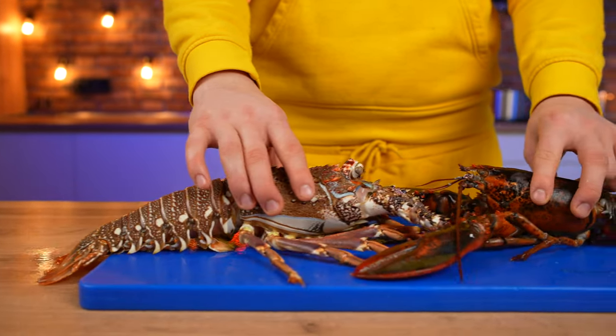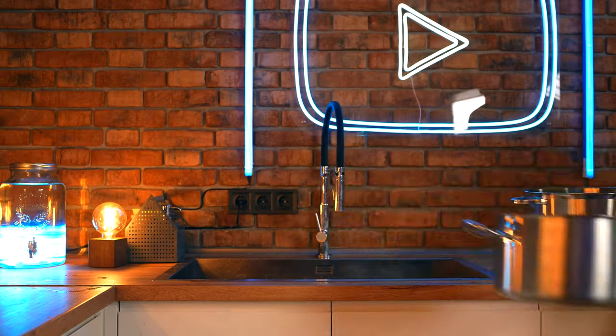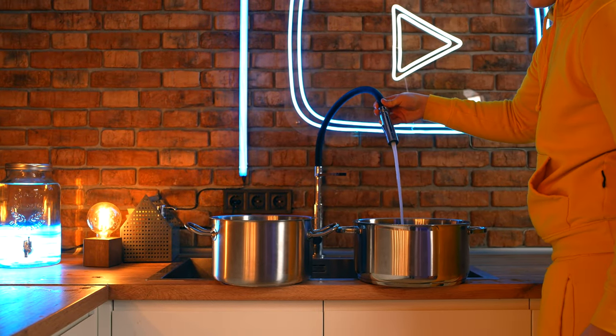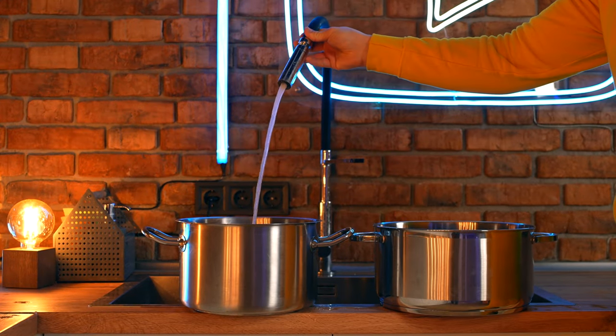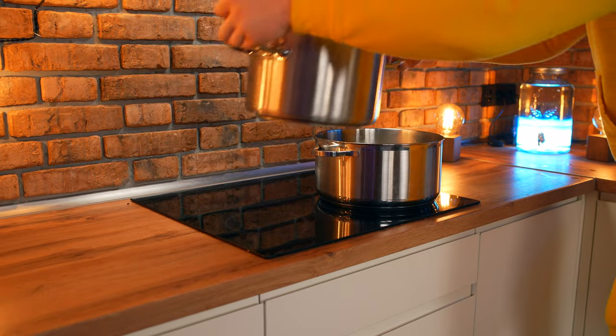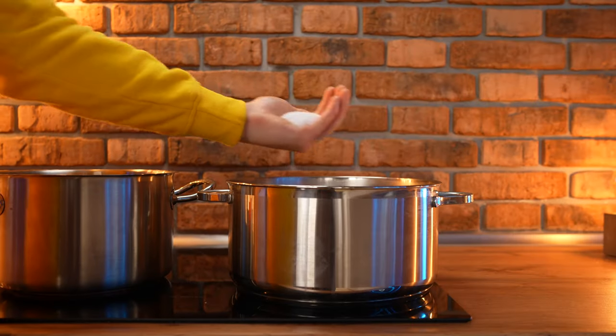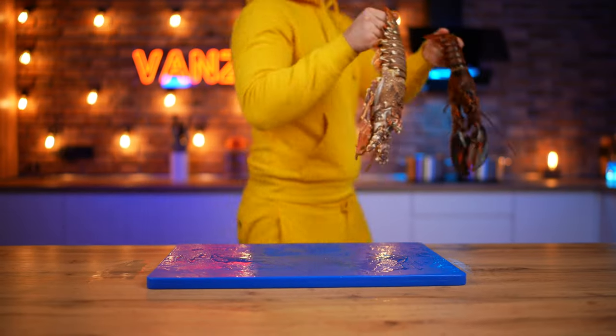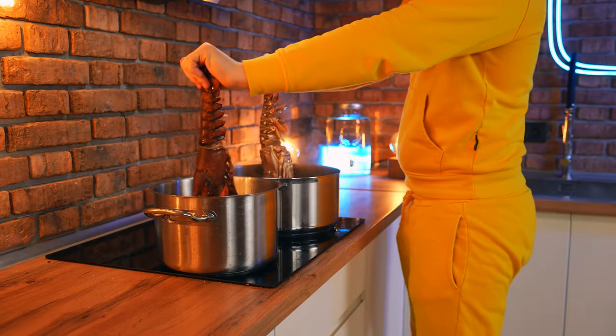The first method will be the most standard — we'll just cook them. To do this, we collect water in two pots and put them on the stove. We salt it well, wait until the water boils, and we send the lobster and the langoustine into different pots.